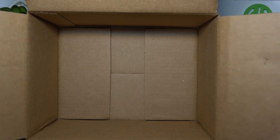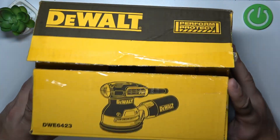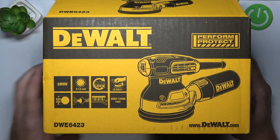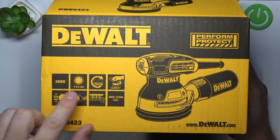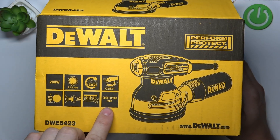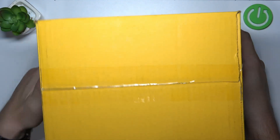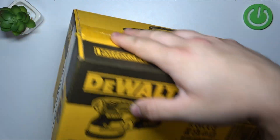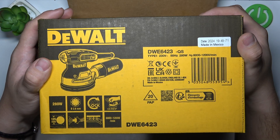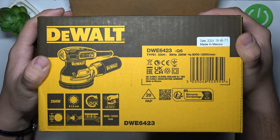Now take a look at the box. On the front of the box we can see information about the sander — the power, diameter, functions, and name of the sander — and the same information on the back of the box.